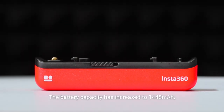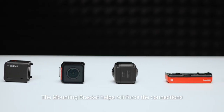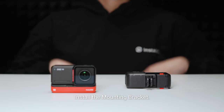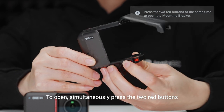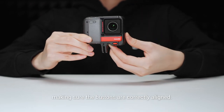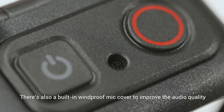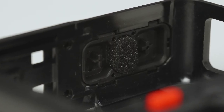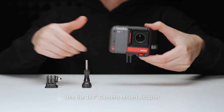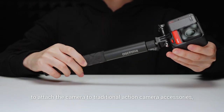The battery capacity has increased to 1445 mAh, providing enough power for all your shooting needs. The mounting bracket helps reinforce connections between camera modules, giving added protection and ensuring the camera is waterproof. To open, simultaneously press the two red buttons at the bottom of the mounting bracket, slide One RS in making sure the buttons are correctly aligned, then close the side of the frame and press until it clicks in place. There's also a built-in windproof mic cover and a heat dissipating cover. Use the ¼-inch camera mount adapter and thumbscrew to attach One RS to accessories such as selfie sticks.